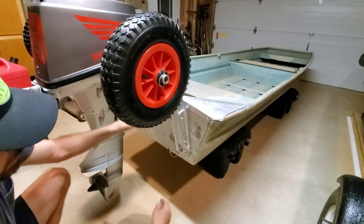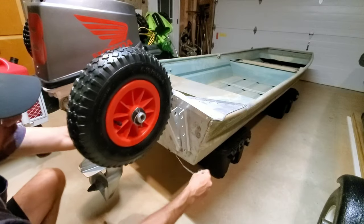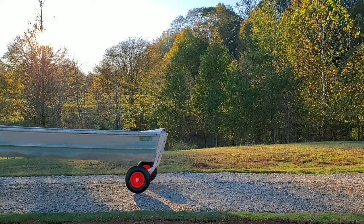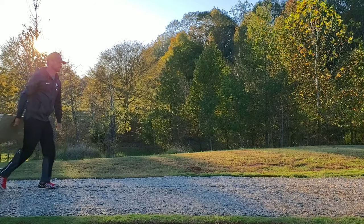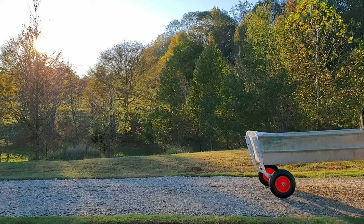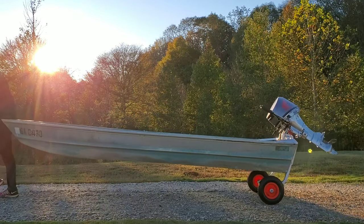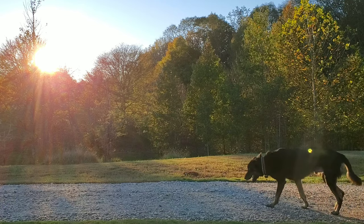Man, it's super easy. If you want to remove them, all you do is pull the pin and it comes right off. Pull the pin, comes right off.